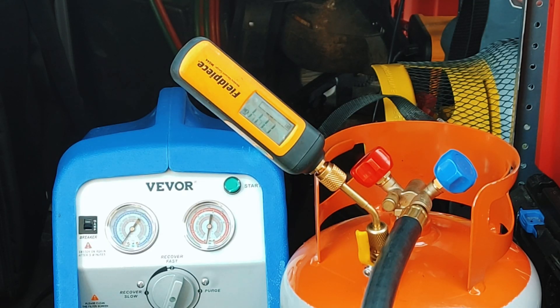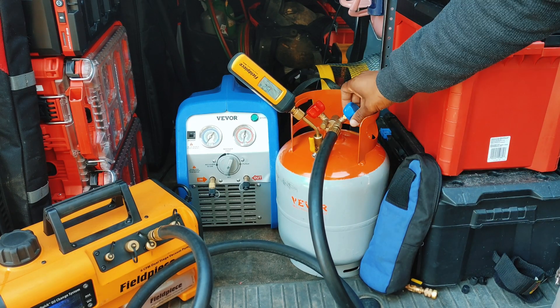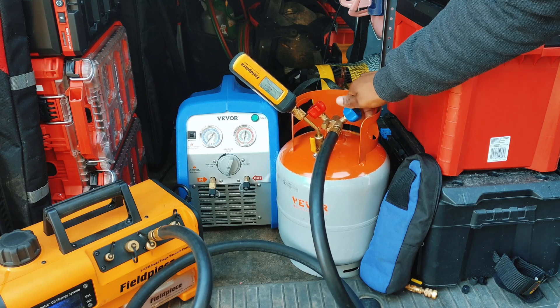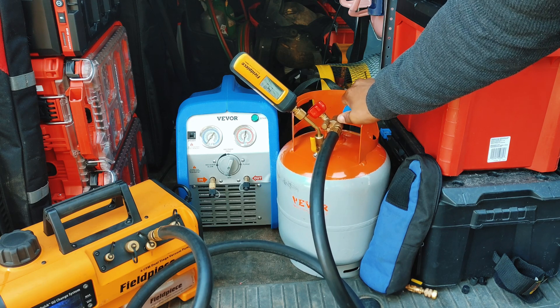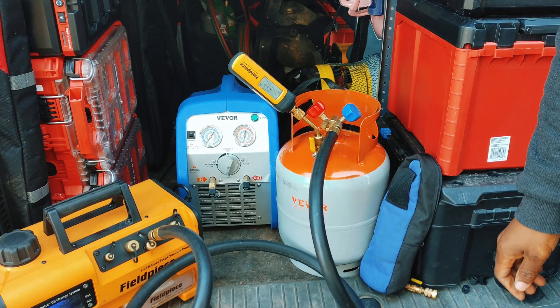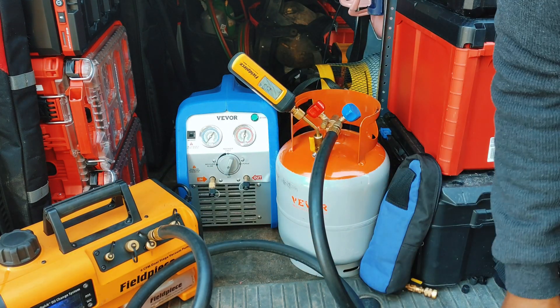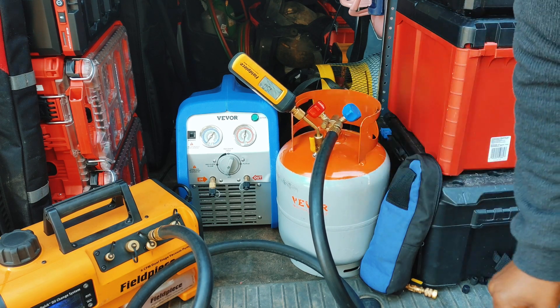I'm going to get this thing down to about 300 microns — I'm not going to go too crazy with it. I'm going to turn off the low side. As you can see, our vacuum still remains. I'll turn off the vacuum pump and let that thing rest.